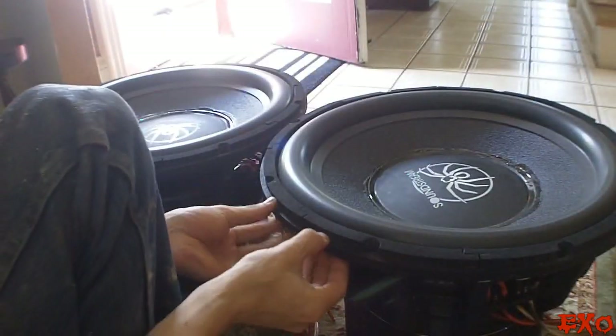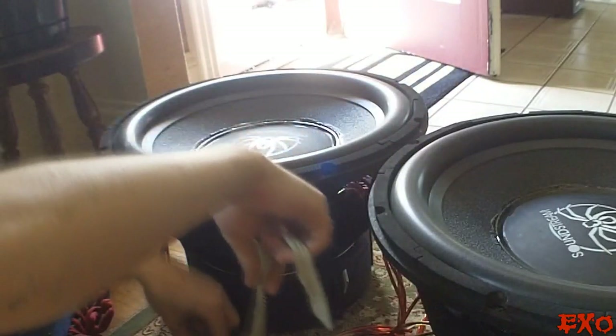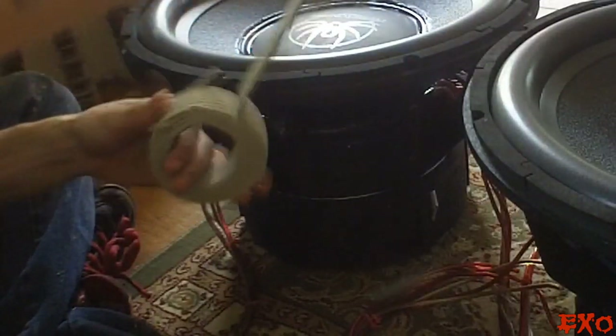Alright, there's one all finished. This stuff really is amazing, I love it. I'll never install another subwoofer without using this.